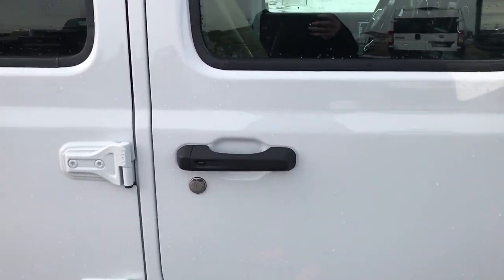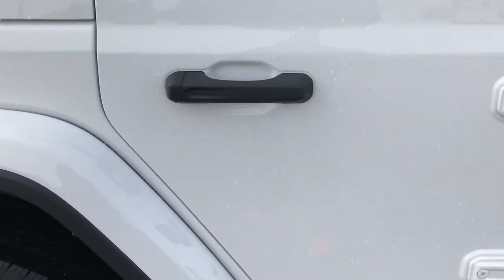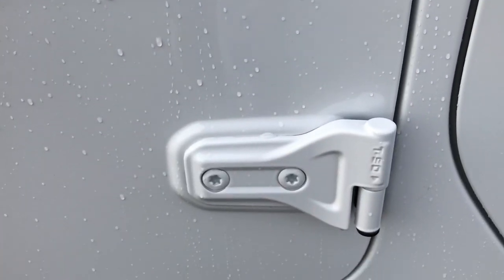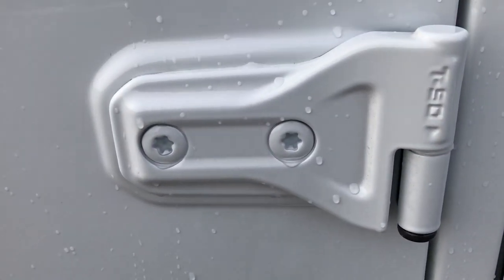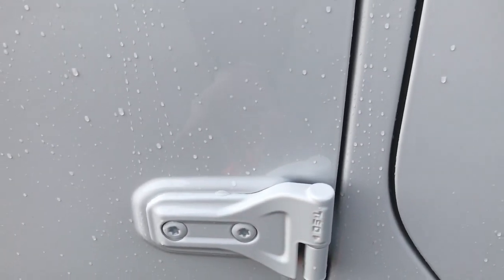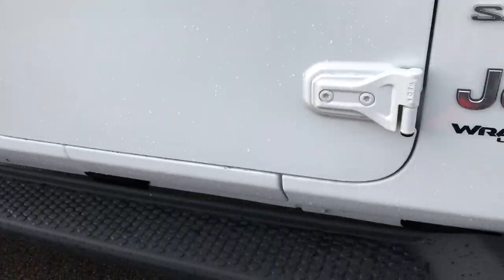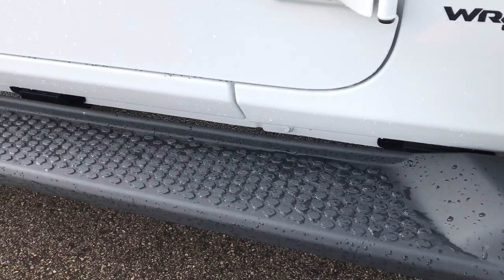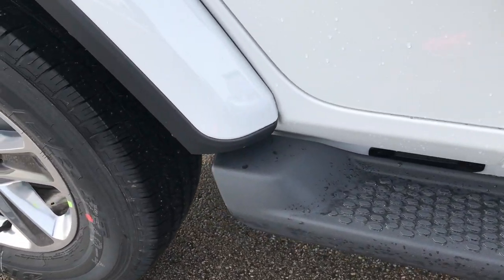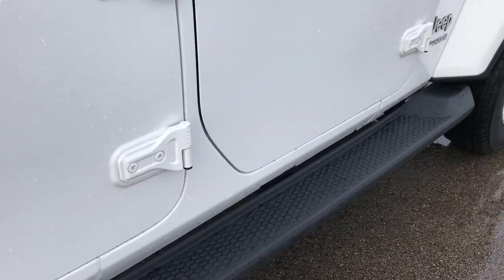I like how they did the body lines on the doors — I think it makes it look really tough. They added these hinges on the doors, and you can see it says T50, that's a Torx 50 for the bolt underneath here, so you know which Torx wrench to use. Pretty cool. The new step bars are all one pad, as opposed to the old Sahara's which had two pads.